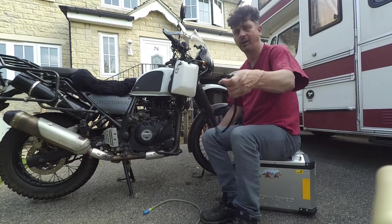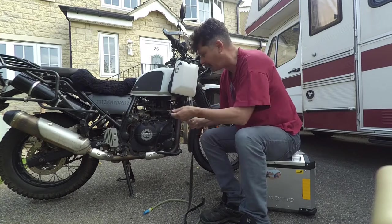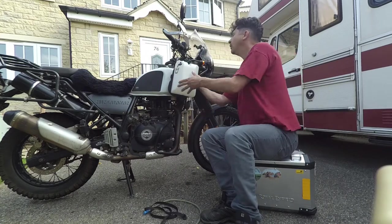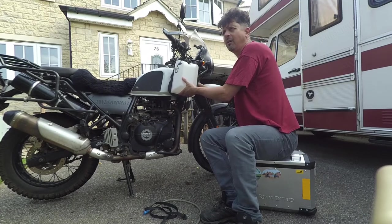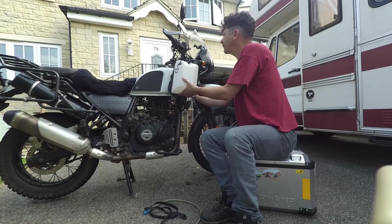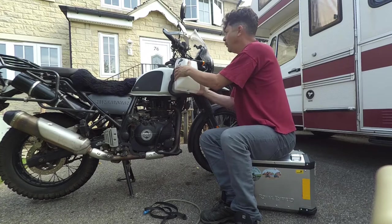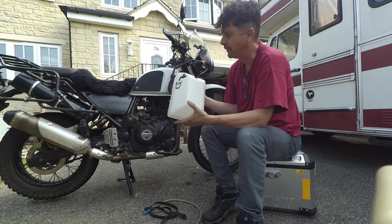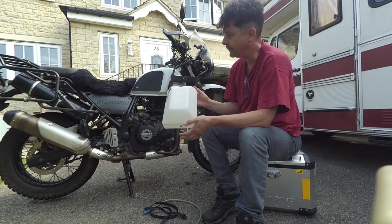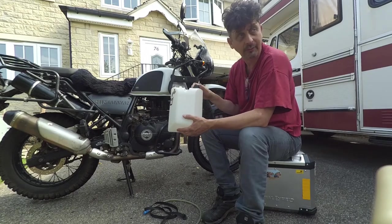That strap is just a strap with one of those webbing buckles on the end. What I've done here is put a screw that I can tighten by hand. This is a paramotor auxiliary fuel tank — a five-litre tank. If you want to do a search, I'll put a link in the description, though I'm guessing there are numerous places and different prices — you could probably get them off eBay.